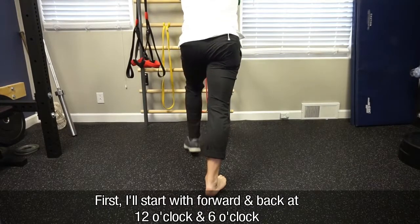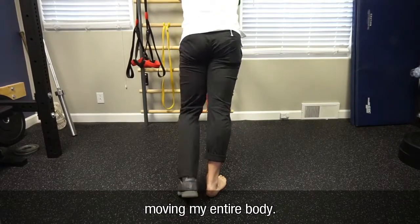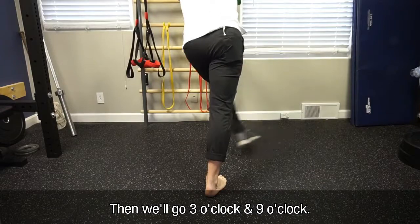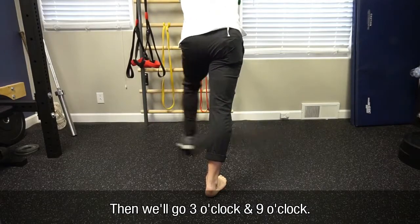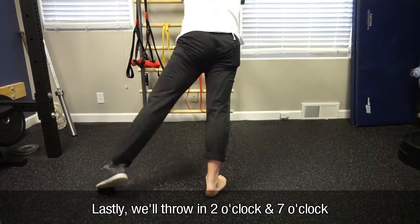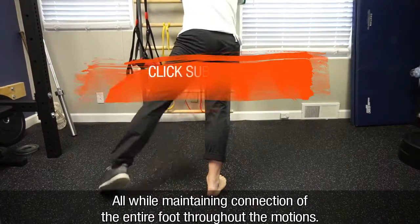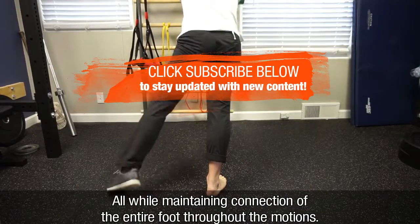I'm first going to start with a forward and back at 12 o'clock and 6 o'clock, moving my entire body. Then we'll go 3 o'clock and 9 o'clock. And then lastly we'll throw in about a 2 o'clock and a 7 o'clock, all while maintaining connection of the entire foot throughout the motion.